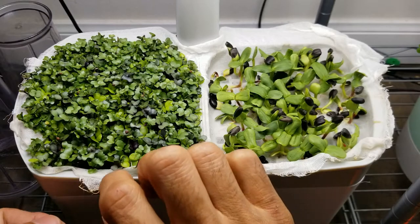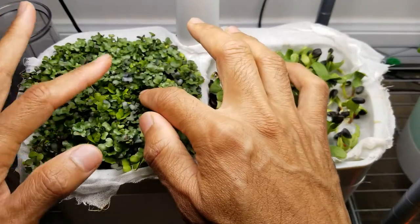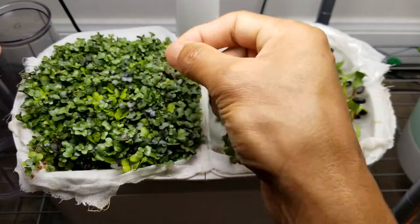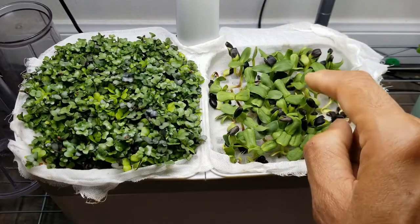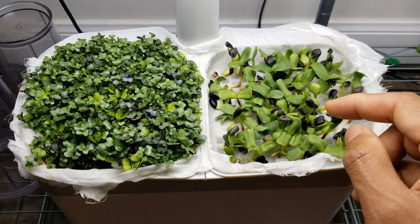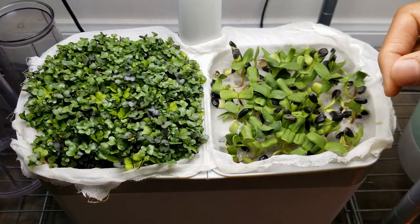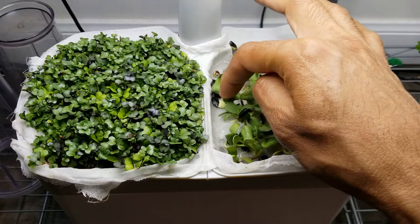Fast forward — it's day six. Microgreens are coming very well, nearly one inch tall. Very few seeds, maybe 1 out of 50, are floating at the top, but this is really negligible. On the other side, sunflower microgreens are also doing pretty good — half inch to 1 inch tall and ready to consume. A couple of seeds couldn't push the roots and are not growing well, but they are very few.